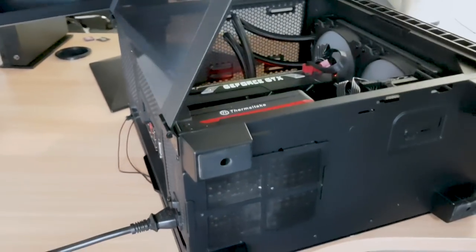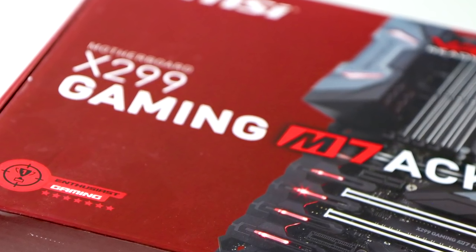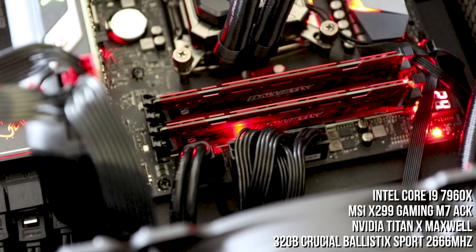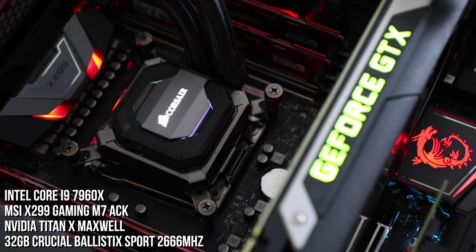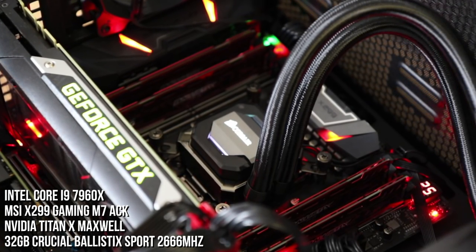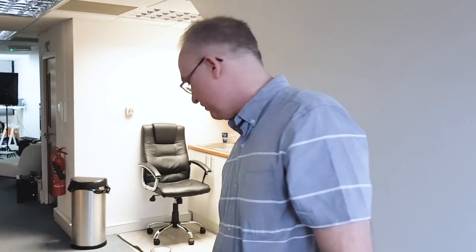Motherboard-wise I'm using an MSI X299 Gaming M7 ACK. I'm using Crucial Ballistix Sport memory in quad-channel at 2666MHz — this is actually much slower than the G.Skill modules, but memory speed isn't quite so crucial on an Intel platform as it is for Threadripper. CPU-wise I'm using the Core i9-7960X, so we have an interesting comparison: 16 Intel cores with 32 threads versus 16 AMD Threadripper cores with 32 threads, with slight variances in clock speed.